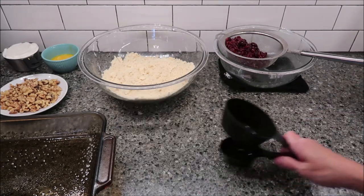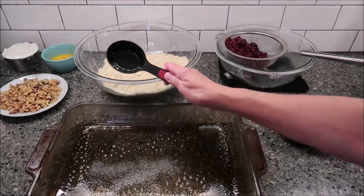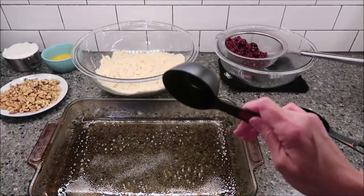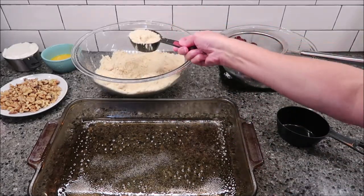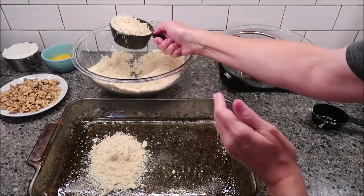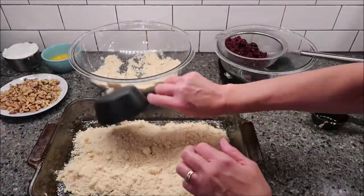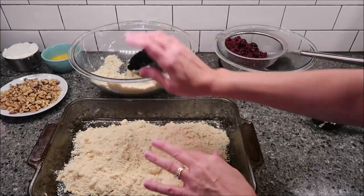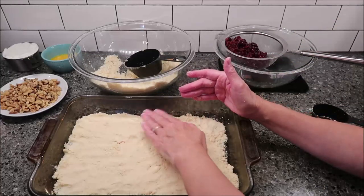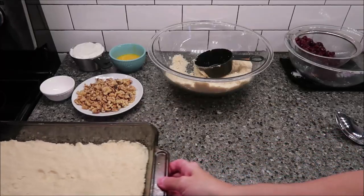Now, back to the crumb mixture. You want to take 2 and 1/3 cups of the crumb mixture and add it to the bottom of a lightly greased 9 by 13 inch pan. So this is a third, and then you're going to take 2 cups and press this into the bottom, because this is going to be your base.